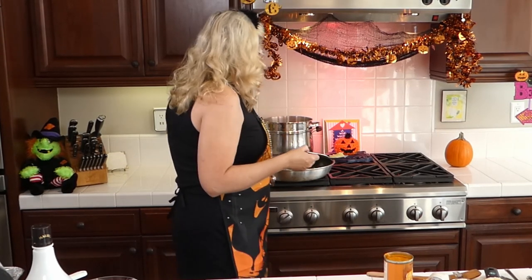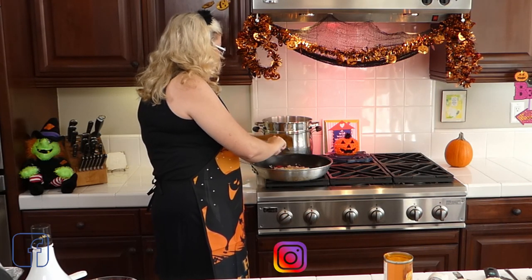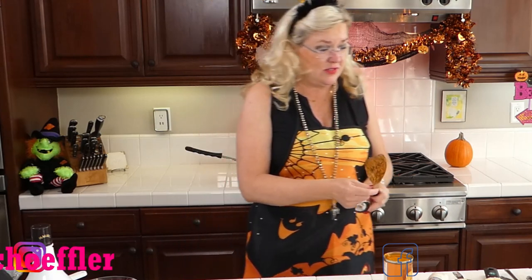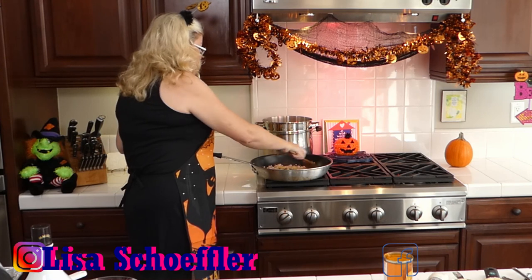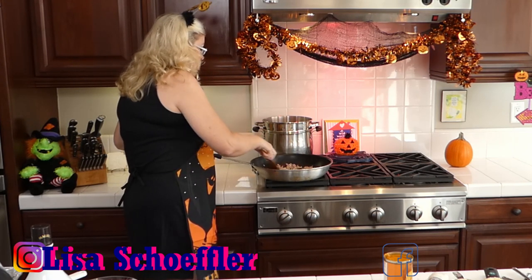I have fresh pressed garlic here — about four cloves. I don't remember exactly what the recipe called for but this looks like enough to flavor things up. You can almost never have too much garlic in a pasta dish! Let's get that garlic working in with our shallots and butter.